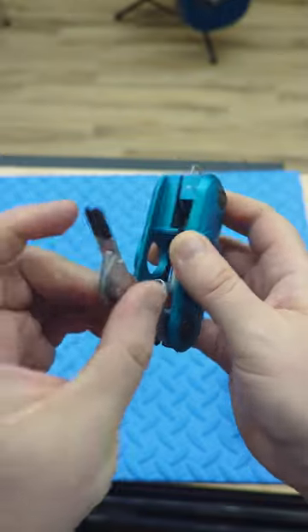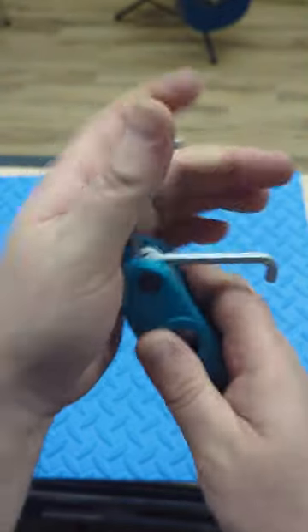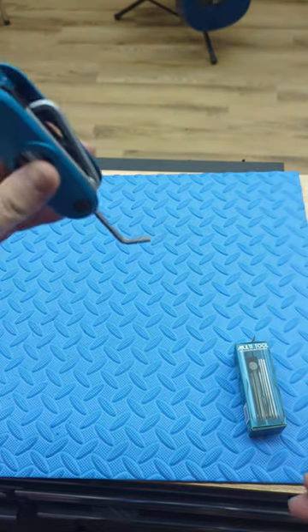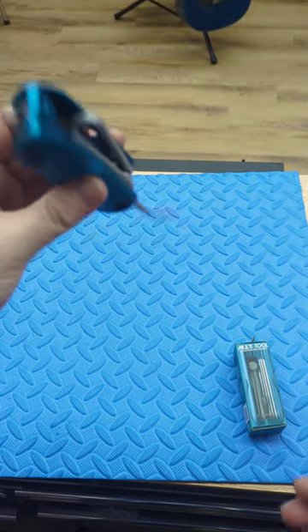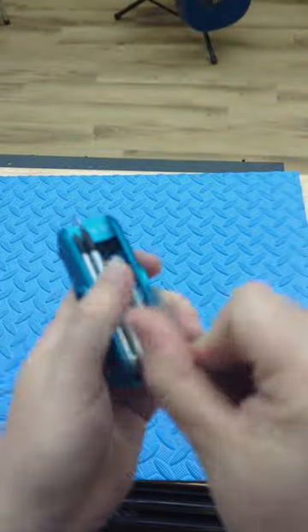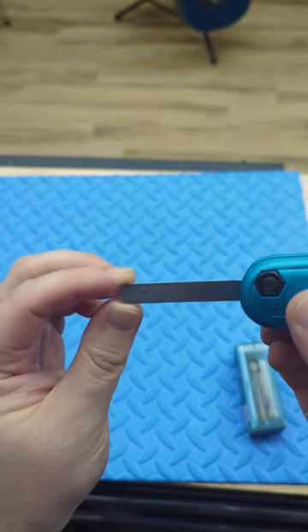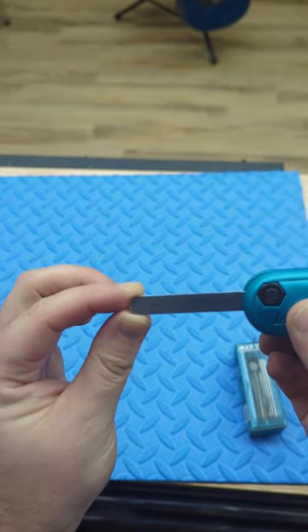The biggest thing I want to point out is on the 4mm — you can see it has the angle, which I think is nice. When you're working on top of a guitar like this and you insert it, it's nice to be on that angle a little bit. Then we have the 5mm, and then we have the metric ruler.